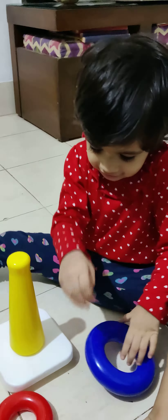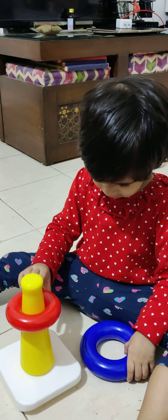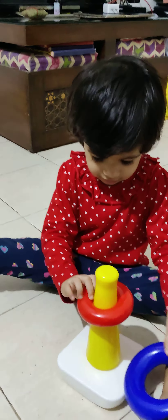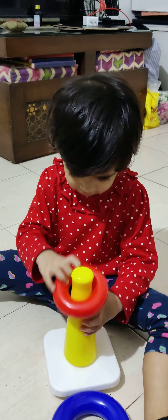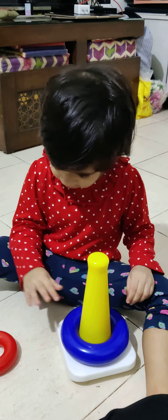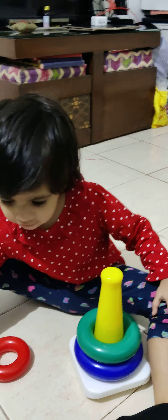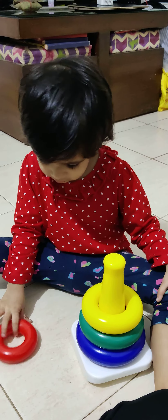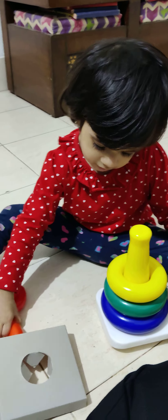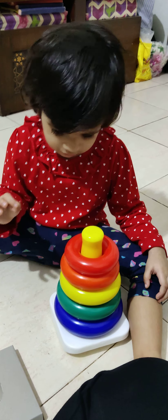Put it. Put in this. Put the blue ring. The blue ring. Blue. Yeah, blue ring first. Blue ring first. Yes. Now green. Green ring. Yes. Now yellow. Yes. Now orange. Sammy, orange. Now red color. Very good.